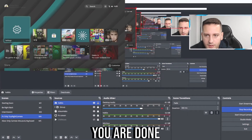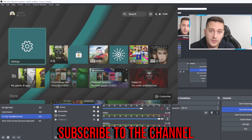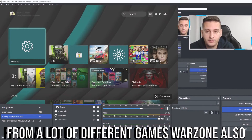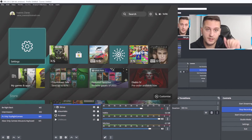Thanks for watching guys! Drop a like if you liked the video and subscribe to the channel. Many gameplays are coming from a lot of different games — Warzone also. Bye, that was it, thanks!